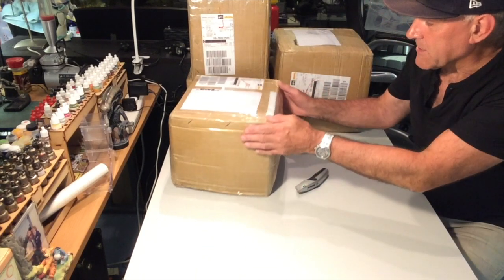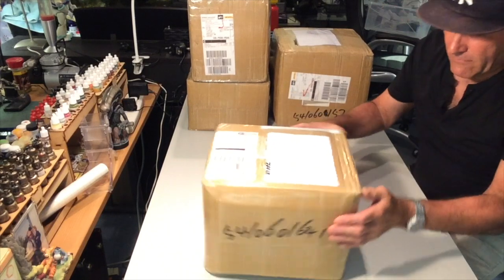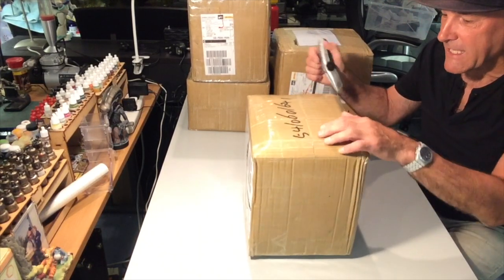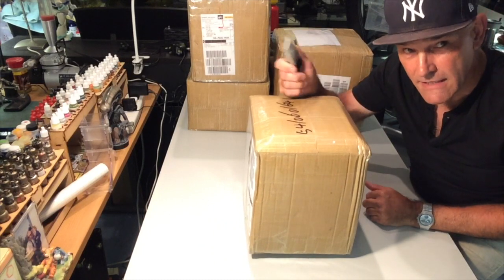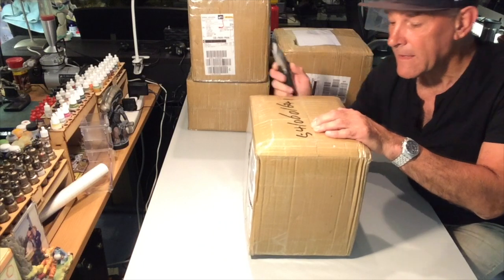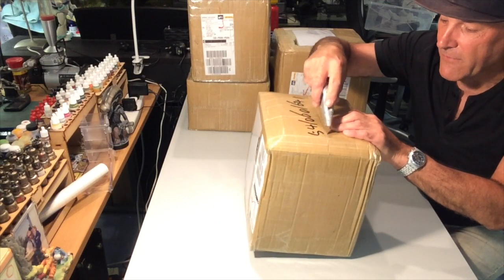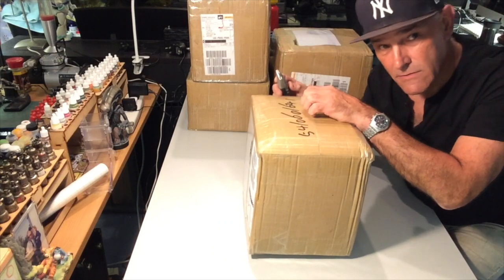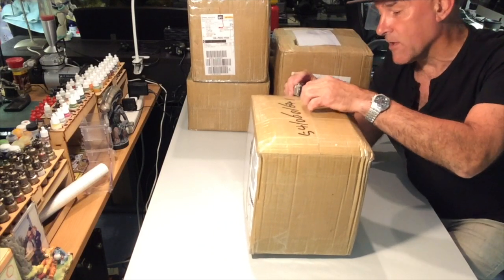One thing I would say is if you're going in with a Stanley knife on any of the stuff sent from China — it doesn't come in the original boxes, it's all packed as we see here. You need to be very careful because a lot of the time instruction manuals are very close to the top of the box.